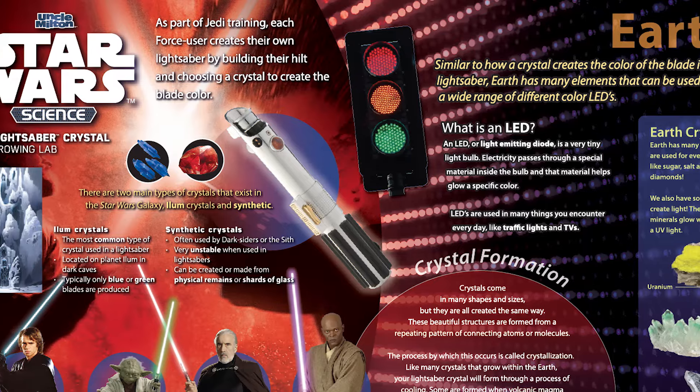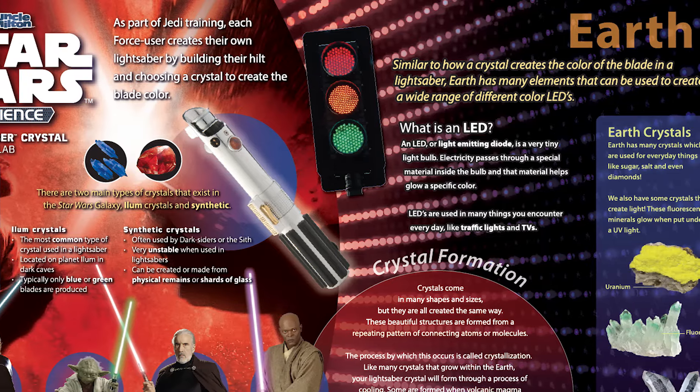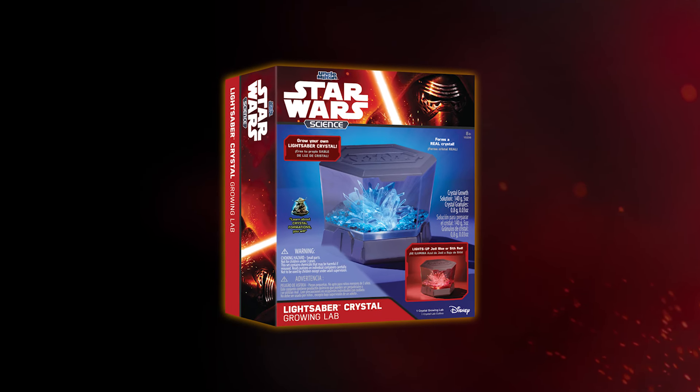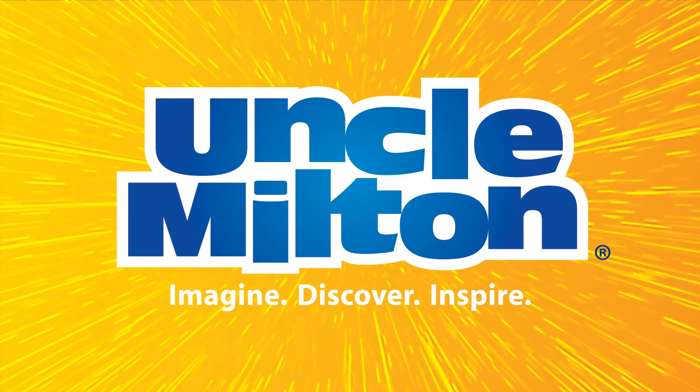And learn about lightsaber crystals and real crystal formation on Earth. Discover the science of Star Wars with the Lightsaber Crystal Growing Lab, from Uncle Milton.